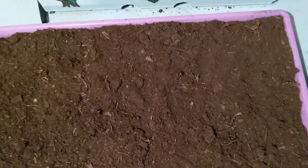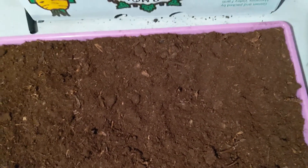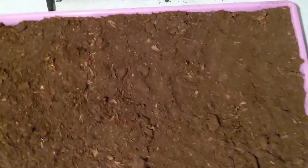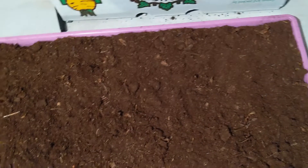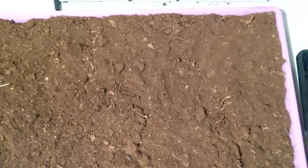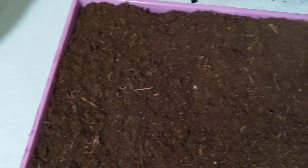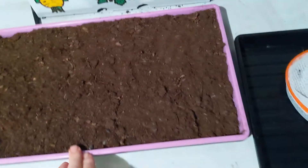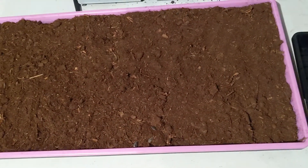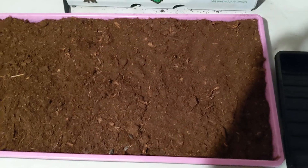That would be the end of day zero for me, and I usually let them sit for another three days. So it'll be three days in the blackout, and once the blackout's done, we move them into the tent to start — well, this is pre-blackout, sorry — this is the sprouting phase. Then we'll move into the blackout phase for a few days and those will be in the tent to get some of the heat from the tent, and then we'll uncover them and see what they look like.